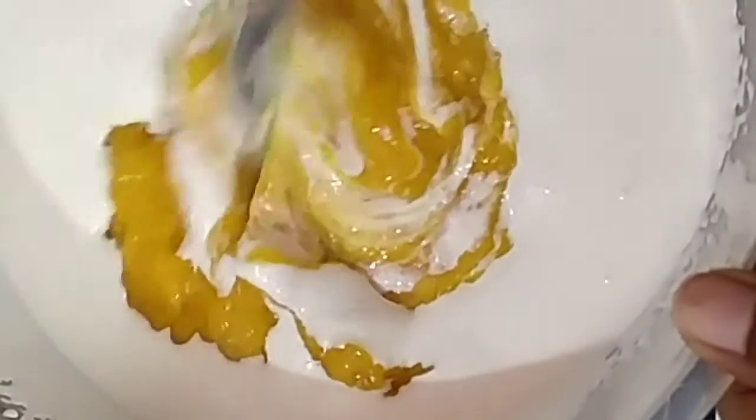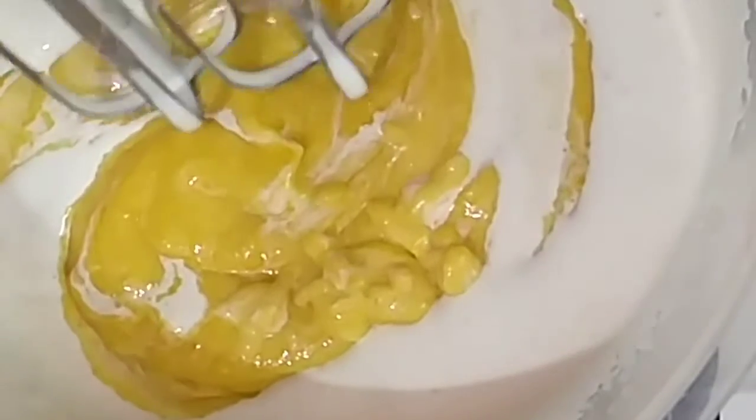Now I mix it with the cream with the help of a beater. Mix it properly, along with one-fourth cup of condensed milk and some chopped mango pieces.